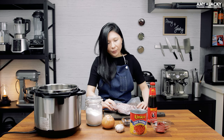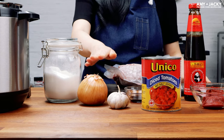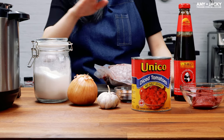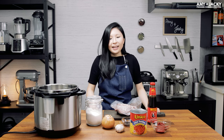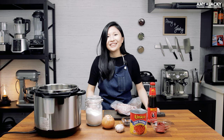So first, let's look at the ingredients. Here we have chuck roast, onions, garlic, diced tomatoes, soy sauce, and tomato paste. There are two ingredients that are optional: sugar and oyster sauce. If you have unsalted chicken stock, you can use that, but if you don't have chicken stock, you can also use water. And in case you're wondering, there's no fish sauce in this recipe.